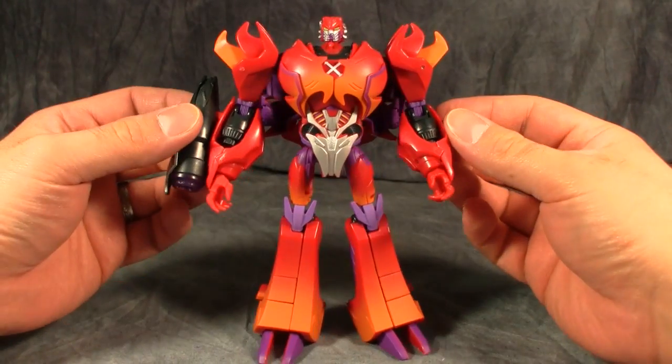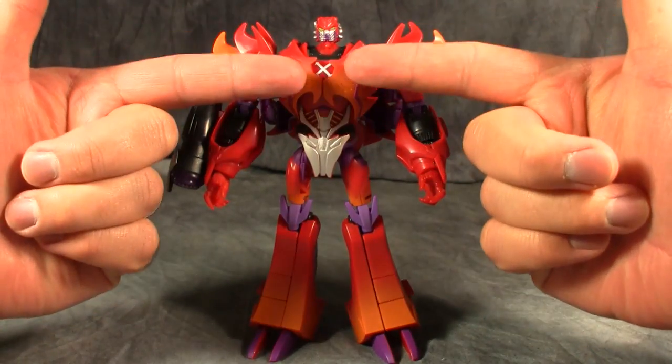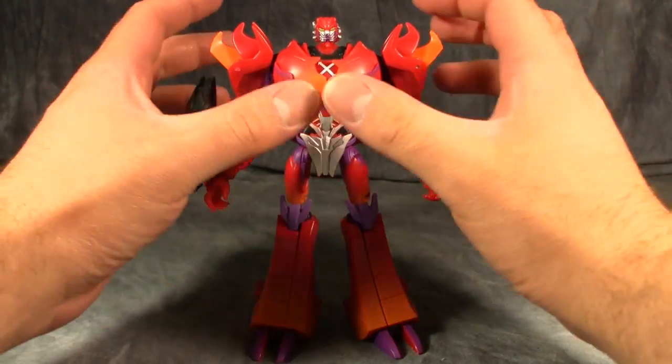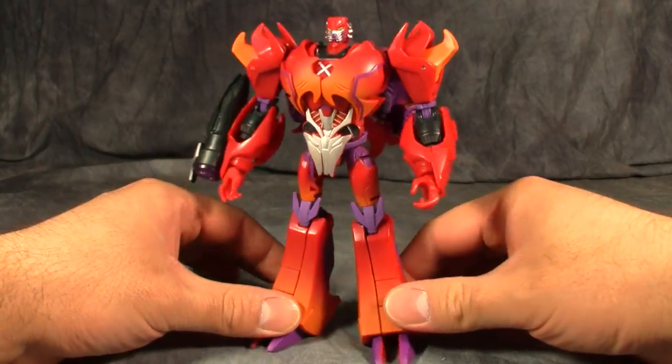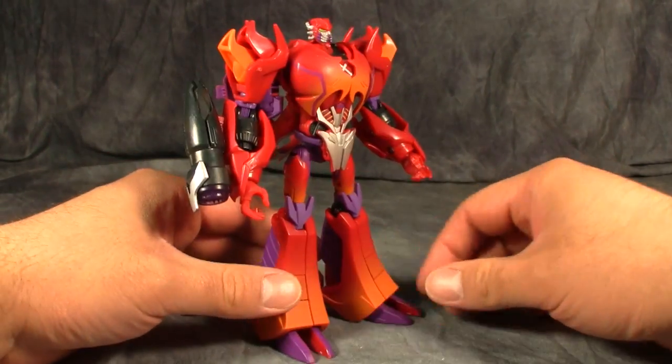Other than some of the issues I have with the mold itself, Rampage is an exquisite figure. The X painted on his chest, the wonderful fade job he's got going on his chest and on his legs, is really nice. Overall, just a solid, beautiful figure.